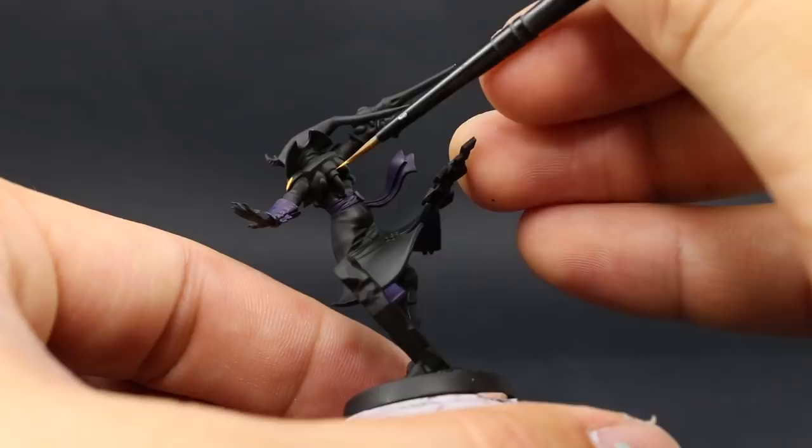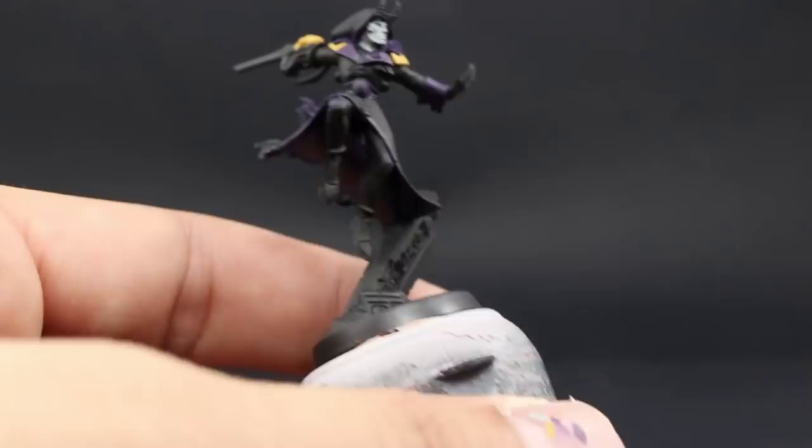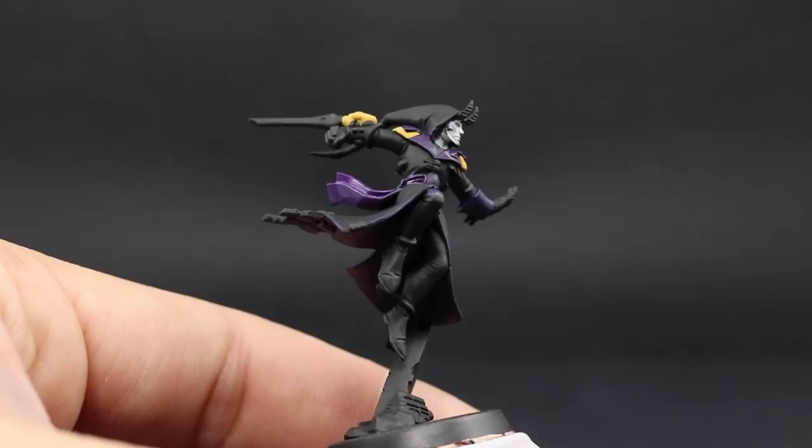Next I'm going to use Xereus Purple, and with this color I'm going to paint the purple where I want it to be brighter. That's going to be the belt and ribbons — you can paint those areas completely with this color just to make a different shade of purple throughout the model. For me this is just going to be on the belt and on the little piece of cloth that is touching the terrain.